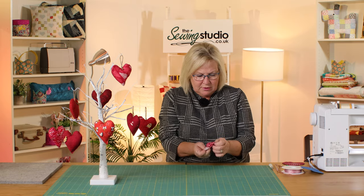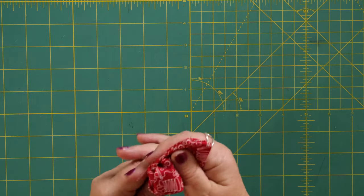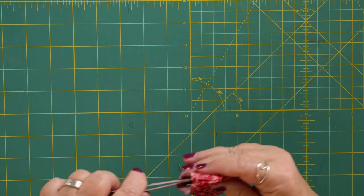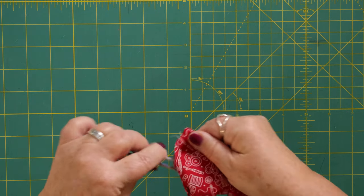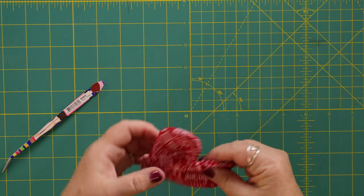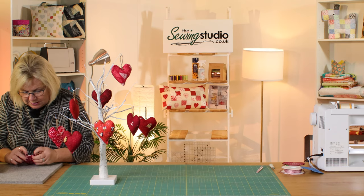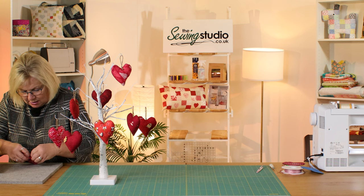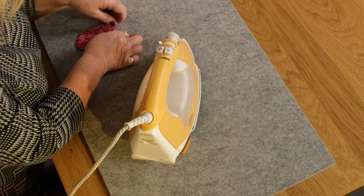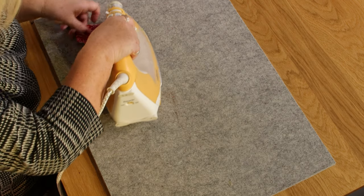Now we're going to turn it through. I'm going to use the end of these tweezers to help with the turning process, carefully so I don't poke through my stitches. When I've turned it all through, I'm going to give it a little press. I'm pressing the gap so that it gives me a nice seam for when I come to hand-sew it in a moment — just turning that under and giving it a good press.